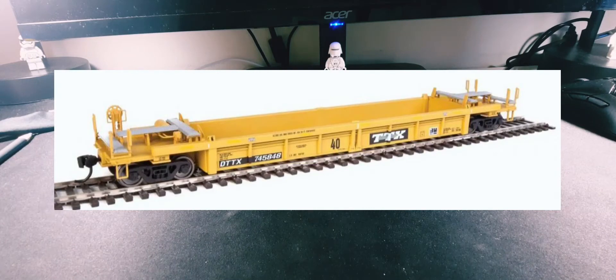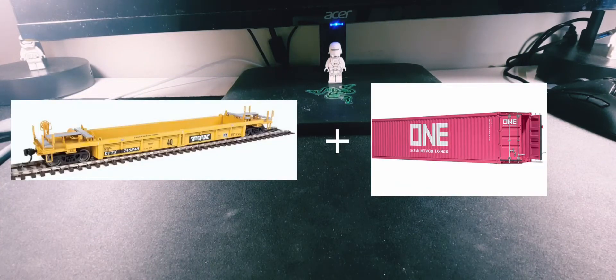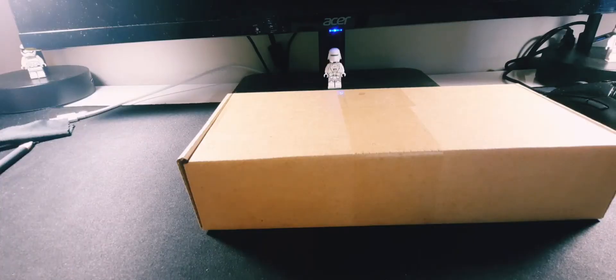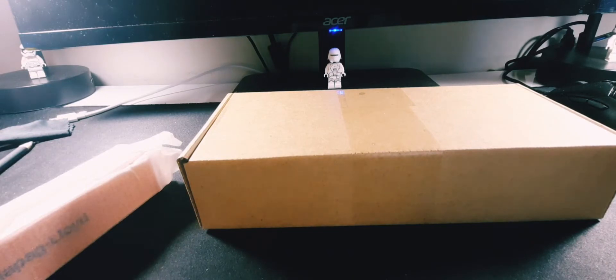It was quite a lot for one HO scale well car. You pay what you'd pay for a regular Walthers or Rapido one, but with this one you pay that same price and get a container with it, which I thought was a pretty good deal because containers are quite expensive. They come in these cardboard boxes and it also includes the container wrapped up. I ordered four of them for the intermodal section of my layout.